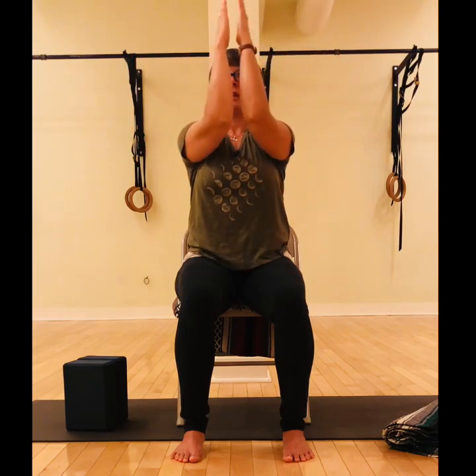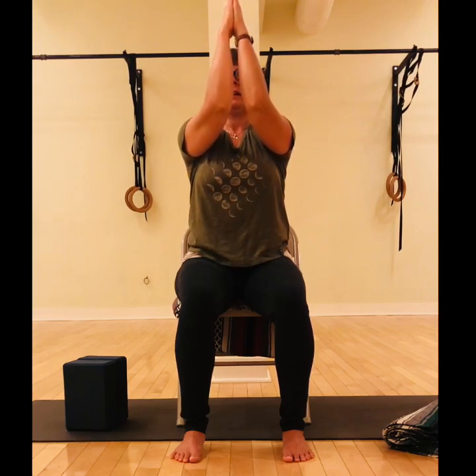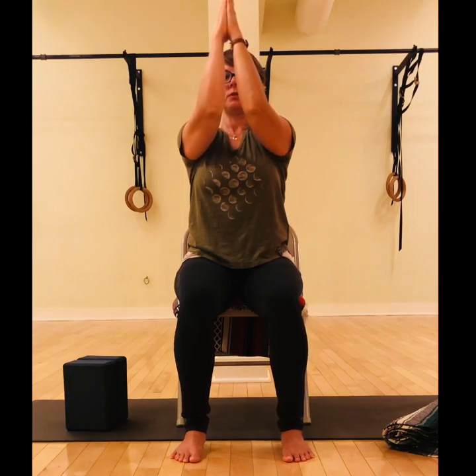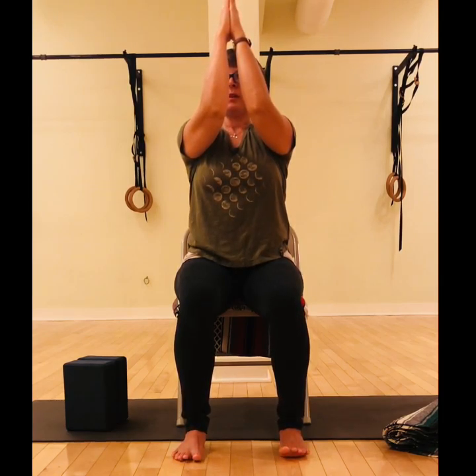Let's hold with the hands gently pressing together and the elbows coming as close as they comfortably can. Then try to lift the elbows maybe the tiniest bit more without lifting the shoulders. Feel that for one last breath. Really nice — and then let it go and give it a little shake.